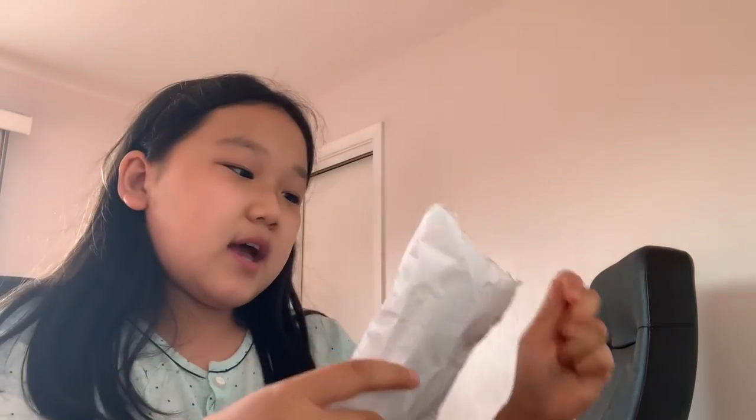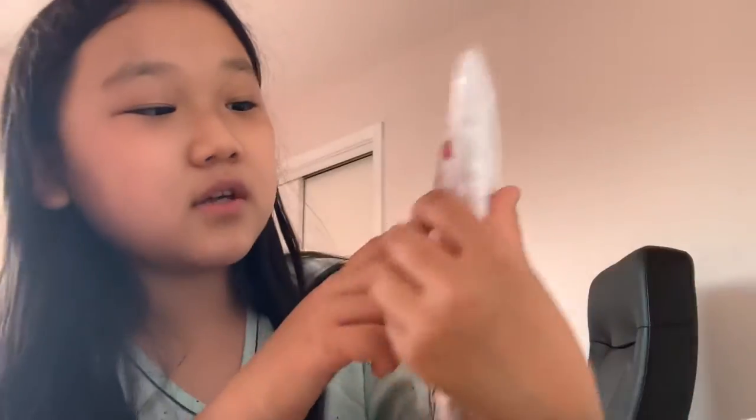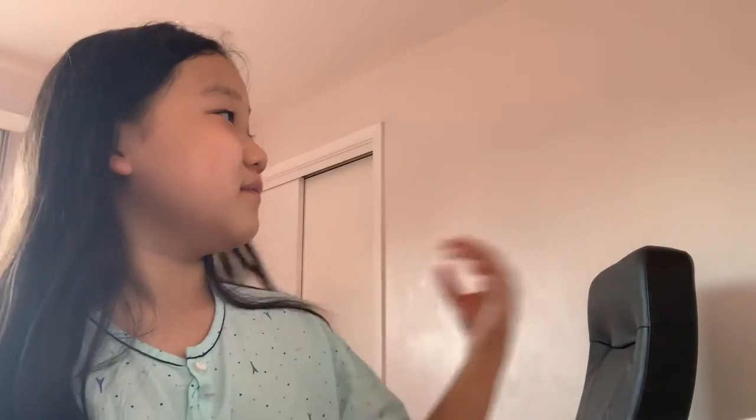My last squishy is written in Korean. I am Korean, and this is a red spicy rice cake squishy — it's sweet and spicy. I also wrote all of the details at the bottom, like it's 9.9 ounces, and the text in Korean. I tried to follow everything accurately.